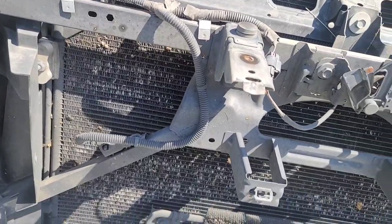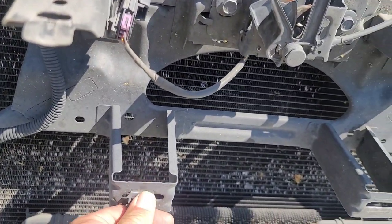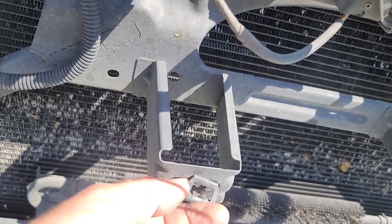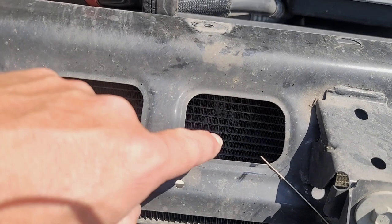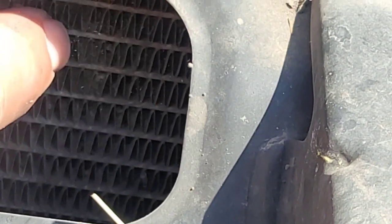Watch for these clips too — if they didn't come out when I snatched the grill out, I'll need to get them out and place them back on the grill so it'll go back in properly when I reinstall it. You can see inside here — that is filthy, just dust rolling off of it.